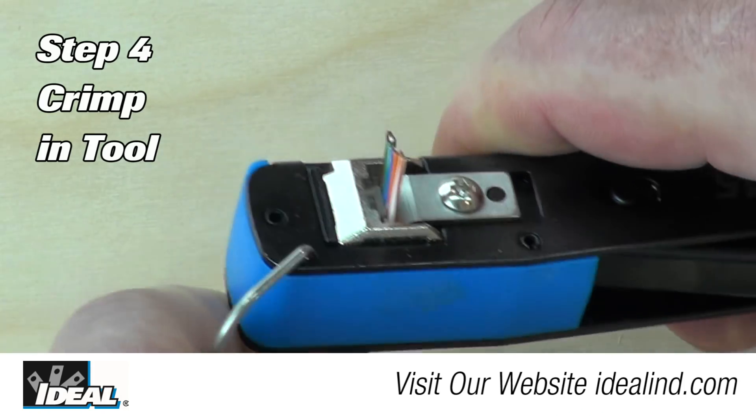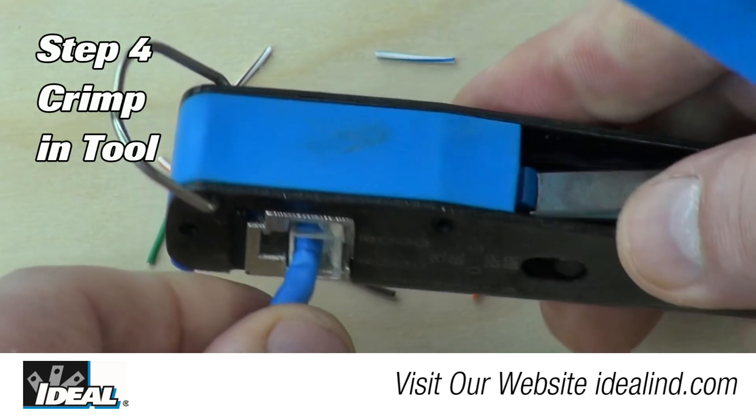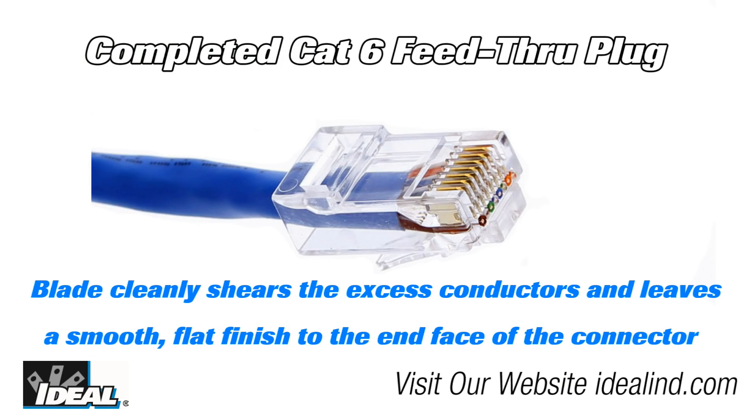Step 4: Insert the assembled connector inside the crimping tool and crimp the connector. The Ideal feed-through RJ45 modular plugs and FT45 crimping tool are designed to simplify and improve the consistency of cable-to-connector terminations of CAT5e and CAT6 modular plugs to twisted pair cables.